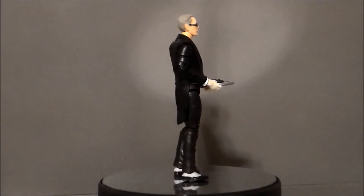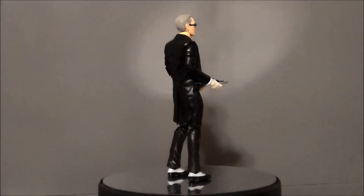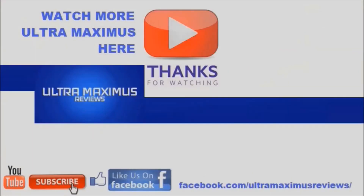So there he is — Alfred from DC Multiverse by Mattel! Hey guys, thanks for watching. If you like this video, thumbs it up. If you hate this video, thumbs it down. To watch more Ultra Maximus, click on the links to the right. Don't forget to subscribe and share, like us on Facebook, and look for more videos in the future.